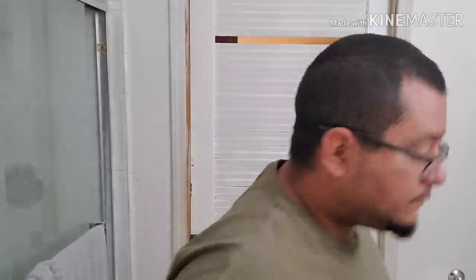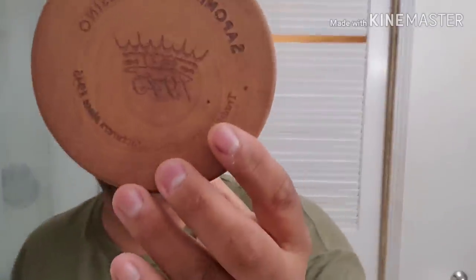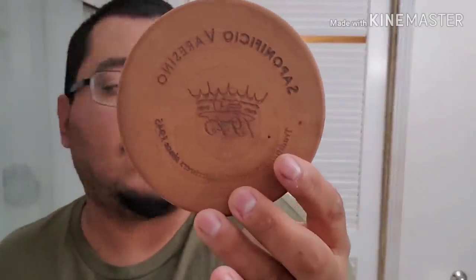Alright, getting the water nice and hot to soak my brush. What brush am I going to use today? Well, I have a lot of hair today so I want something that's going to be a little scrubby. As you can see, I have about a week's worth of growth going on — pretty significant for me, I know for some of you it's not much but for me it's pretty good.